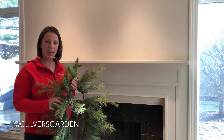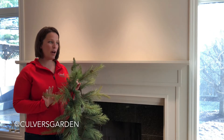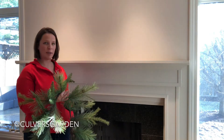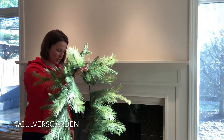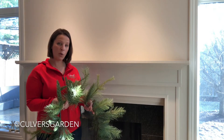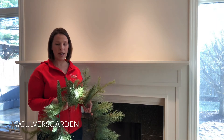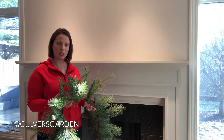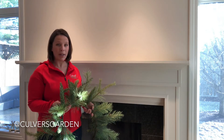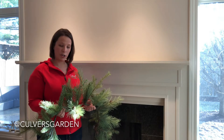Hi everyone, it's Jen from Culver's. We've had a lot of questions about decorating your mantle, so we figured we'd do a video on how to decorate your mantle. First thing you can do is get either artificial garland or real. If you're going to use real, make sure you spray it with wilt proof — that will help keep the moisture in. It's not going to stay fresh for months, but it'll last as long as you need it for Christmas.